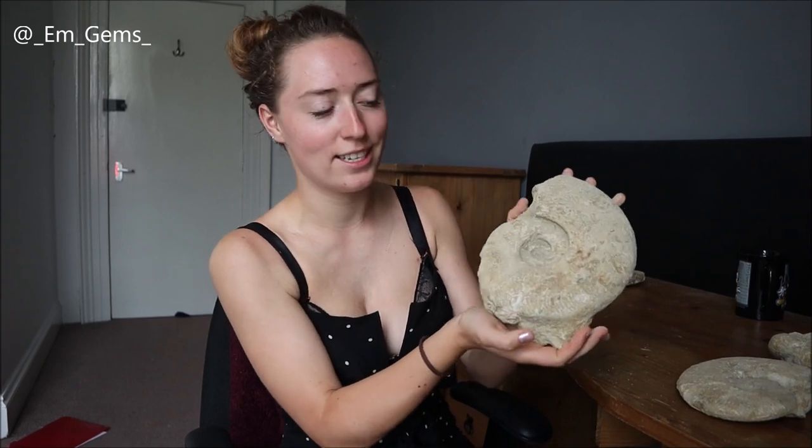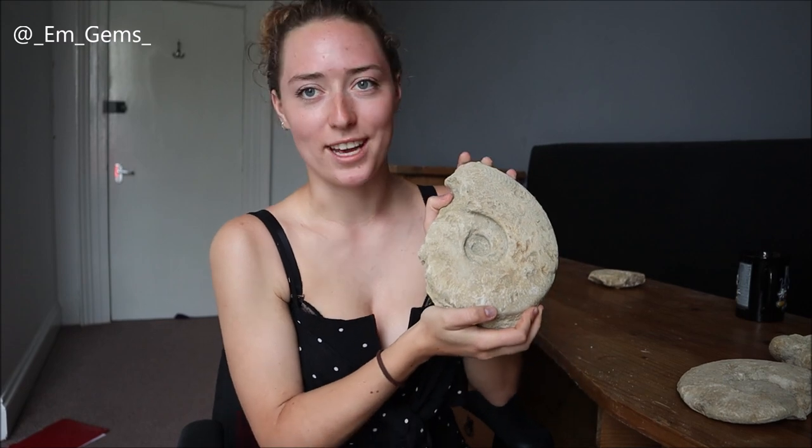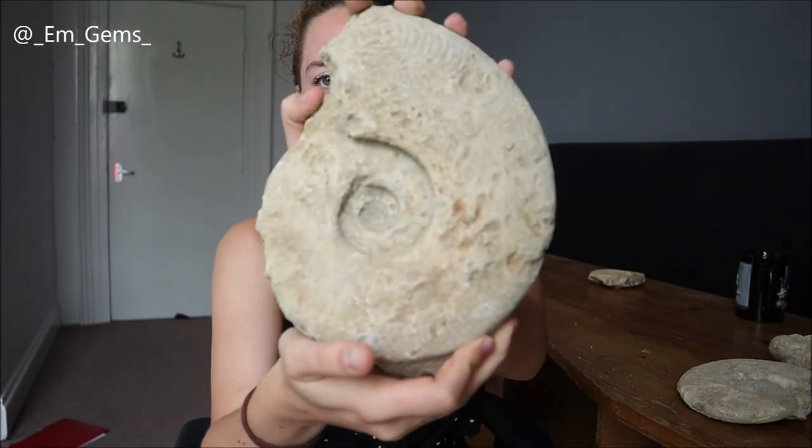Then there are two more I thought I would show you guys — another Harpoceras ammonite, which is lovely and big. This one has loads of mud flaking off already and just falling on my floor so I'm going to have to hoover. It just looks like this and it's quite hefty.